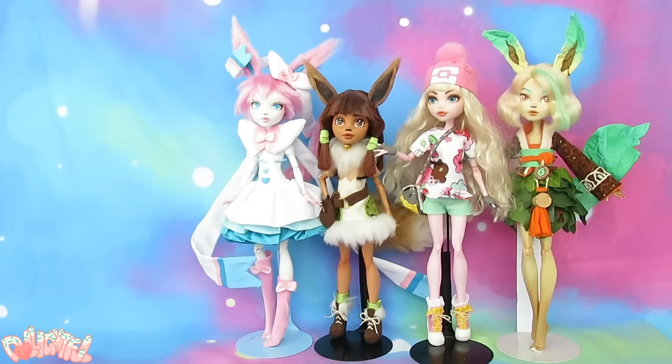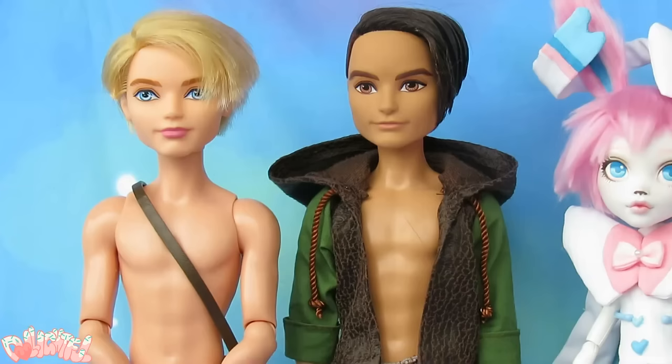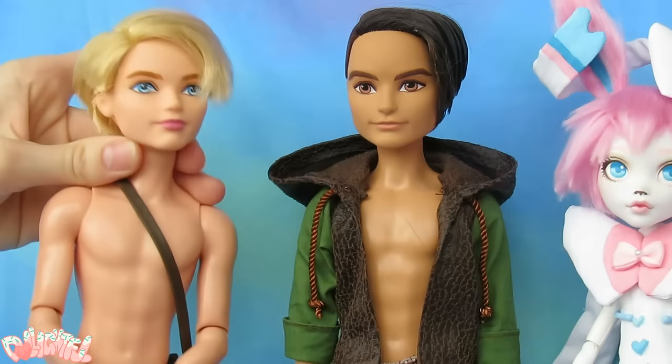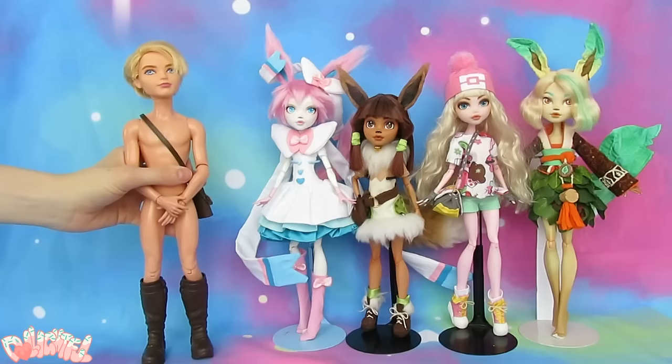With that huge brainstorming session behind me, I could turn to making the doll. I prefer Ever After High bodies to Monster High because they're more grown up and macho. I only have two boys left with this body type, Hunter and Alistar. Although Hunter is a bit darker and therefore a better candidate, I'm actually going to use Alistar. If you've watched my videos for a while, you'll recognize this doll from the time I stole his hair and gave him a bald spot.